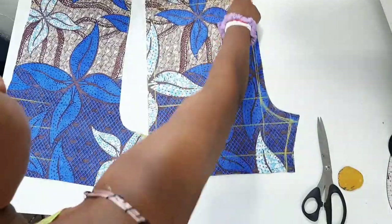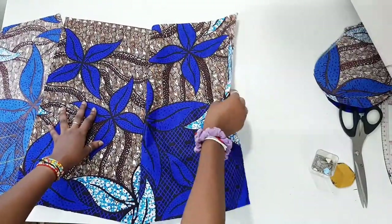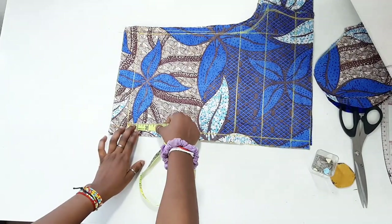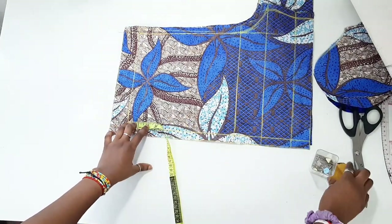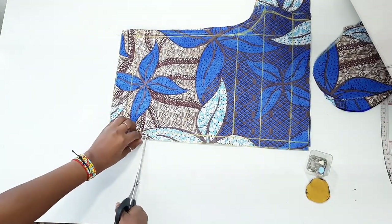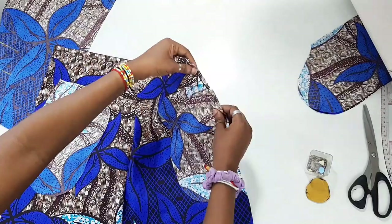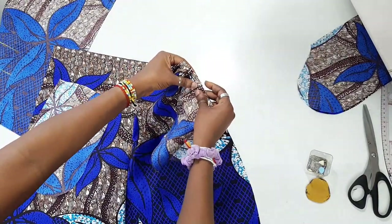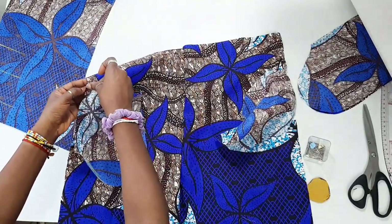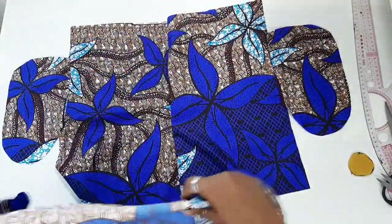Sew the center front and center back of your shorts together. Next, place your pockets on the shorts by going down two inches from the waist measurement and creating a notch — that's where the pockets will sit. Place the right side of the pocket to the right side of the fabric, repeat on the back shorts, then sew them down.